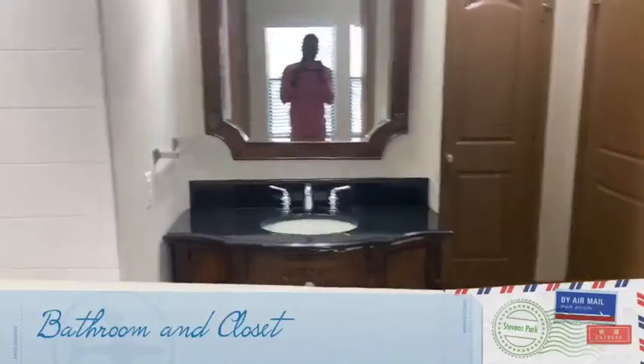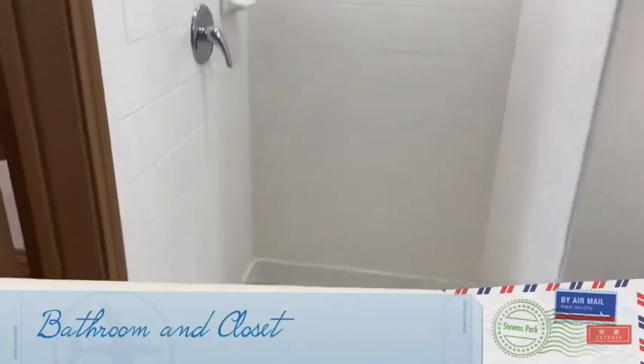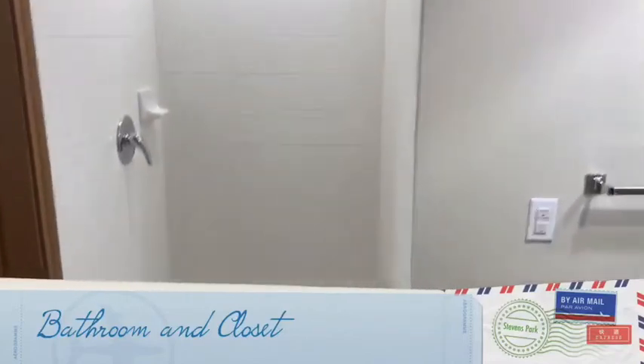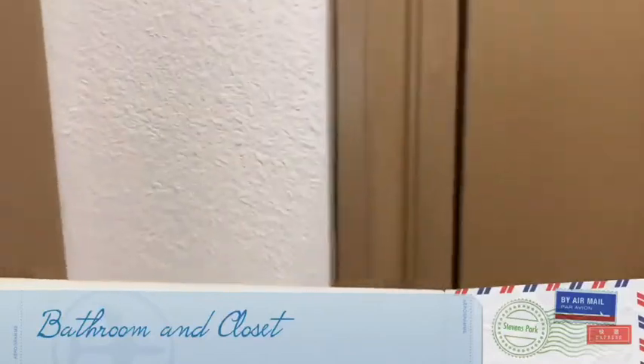We are going to go into the bathroom. And we're going to go into one of my favorite parts. This is the building.